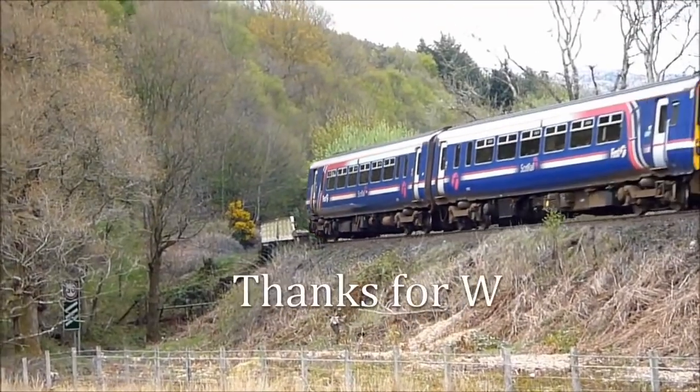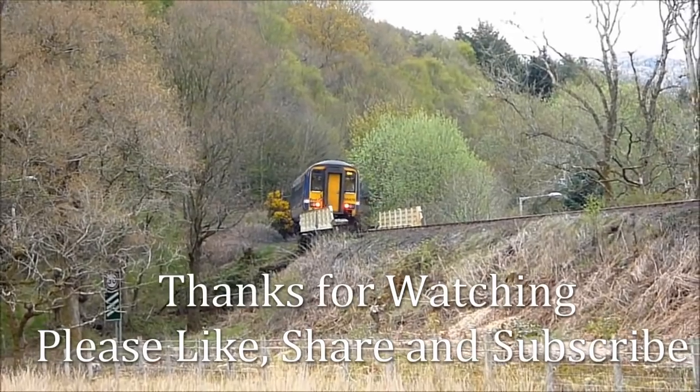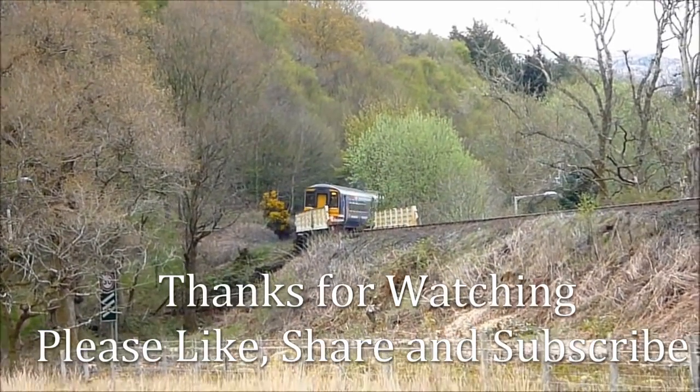Well, thanks very much for watching. I do hope you enjoyed this video. Please like, share, and subscribe for many more interesting videos. Thank you very much for watching.